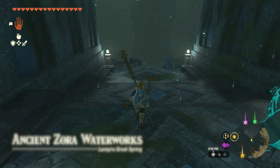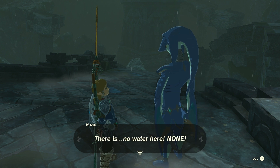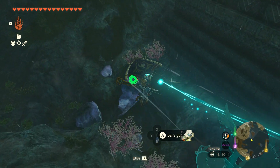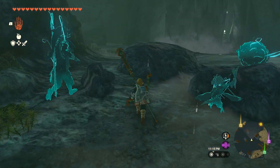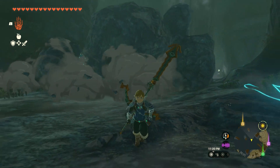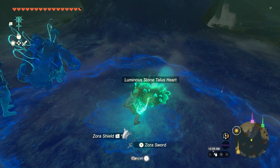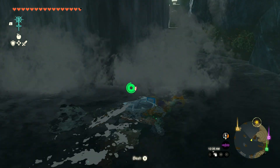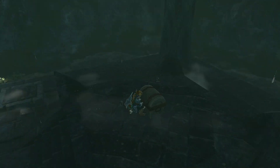Down here, continue on, and if you speak to the Zora that's in here, he'll tell you that the water seems to have disappeared. Go down into the now-drained waterworks, and you should find a hole that you can fall down into. In this new area, there's a stone talus that you can either avoid or fight if you want to get some sweet ore, and a stone talus heart that you can fuse to a weapon to make it stronger. Then go behind the waterfall that was behind the stone talus to find a chest containing your new Zora Greaves.